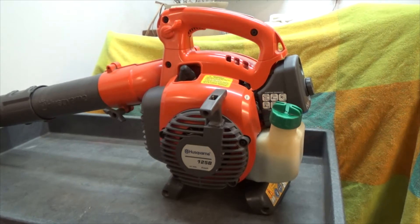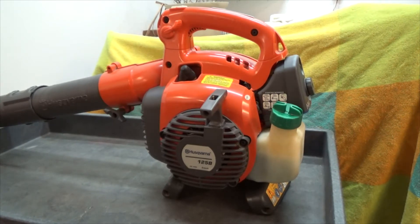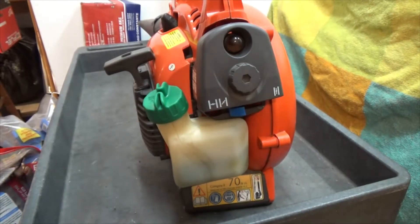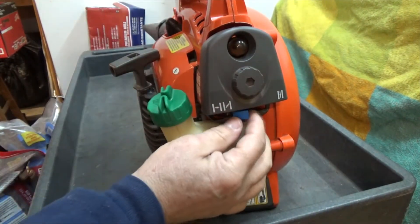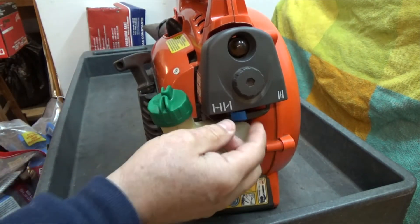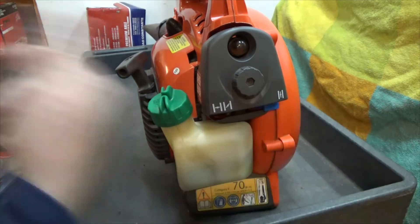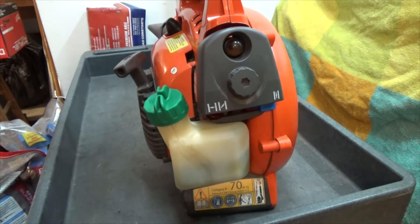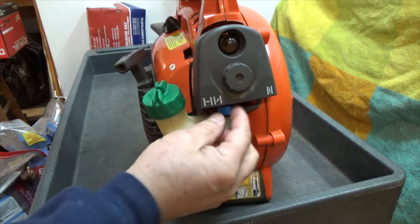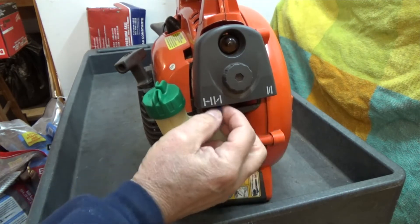I'm out here with my Husqvarna 125B and I've got a slight problem with it. I've had it before, fixed it three or four times — no big deal. I'm going to show you how I'm going to solve the problem. The starting procedure is full choke, you pull it, it pops, then you go to half choke, pull it, start it up, get it running, and then throw the choke off. Well, I can't take it off half choke — if I try and move it over to full choke, it just cuts out.